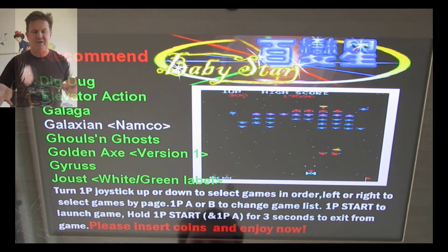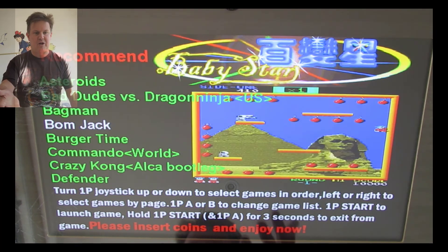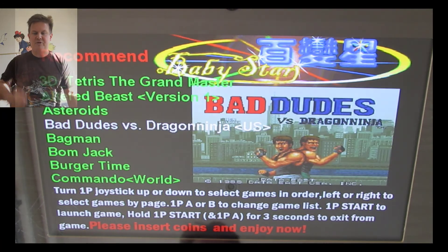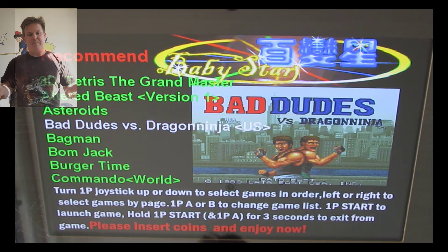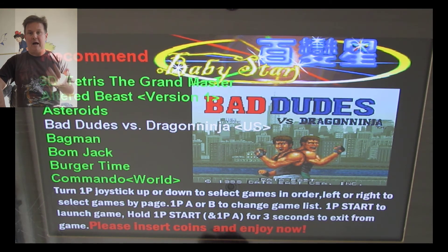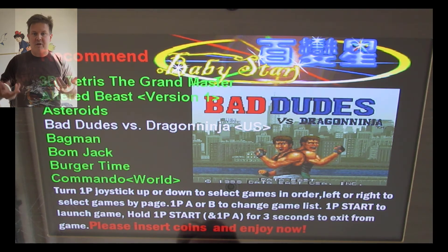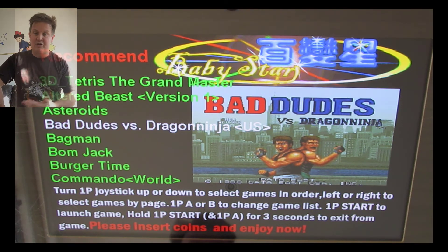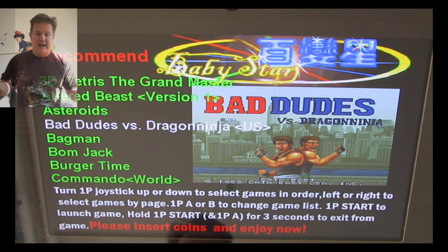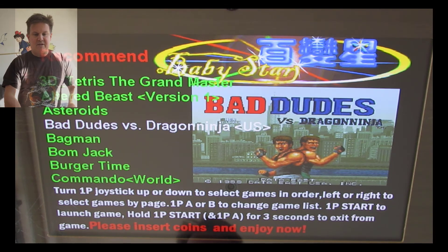I put some of my favorites together in this recommended menu, which I'm showing you here — from 1933, Asteroids, Bad Dudes vs. Ninjas. What I'll do in this episode is just show you some of those favorite games. And then over the next few episodes, we'll start going through the 1,200 games — how to play them, what do they do. We'll find out. We'll mash buttons and see what happens.